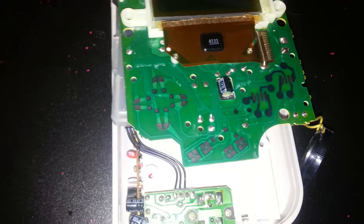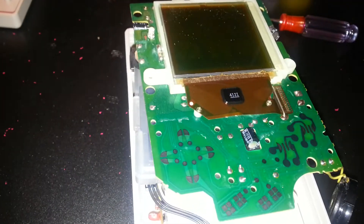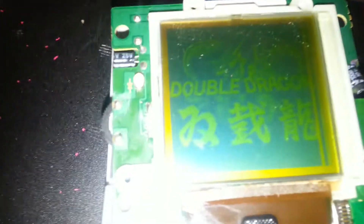As you can see, I already have it taken apart, and I have the boards separated by a Game Boy game case so nothing touches together and shorts anything out, since I have it running right now off of batteries.